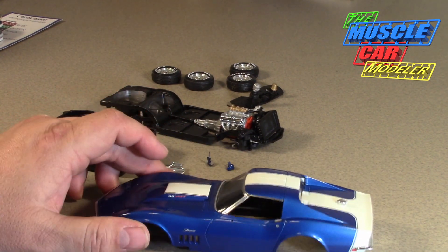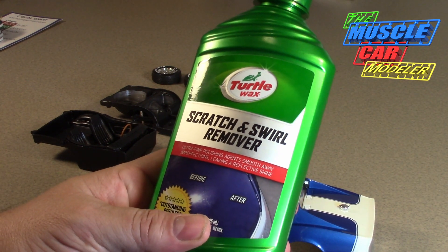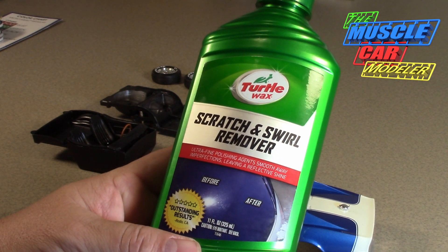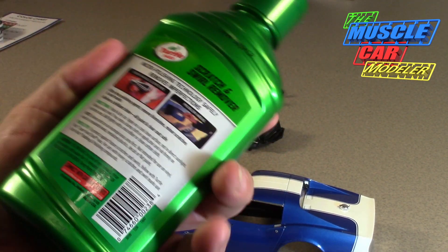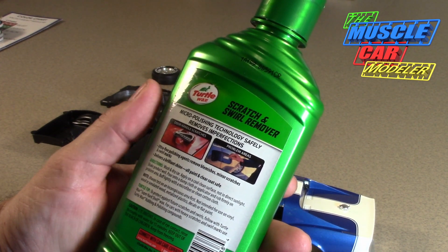In some other areas where I had overspray, I used this Scratch and Swirl Remover from Turtle Wax — just something cheap from Walmart. I've used this before when I get a little overspray in a couple of areas, and I used a Q-tip or a polishing cloth to rub the area and get the overspray to come off.